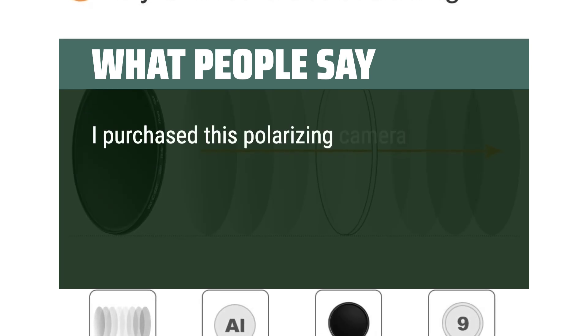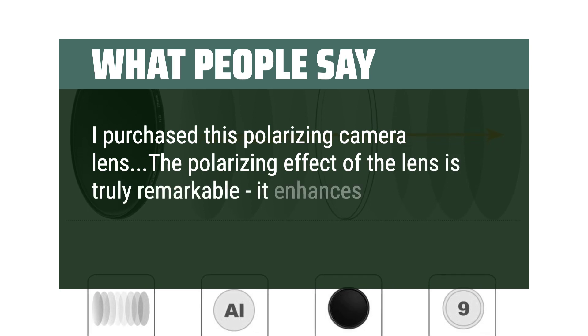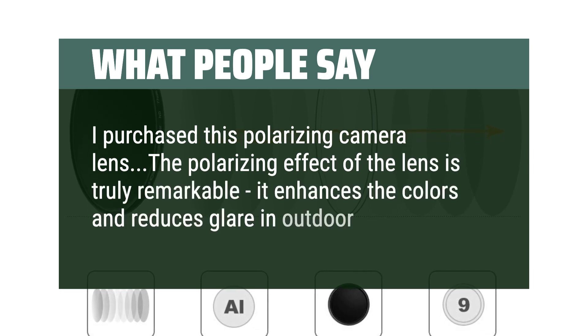I purchased this polarizing camera lens. The polarizing effect of the lens is truly remarkable — it enhances the colors and reduces glare in outdoor scenes.